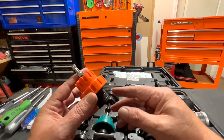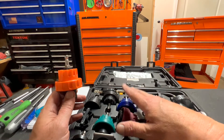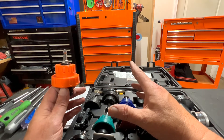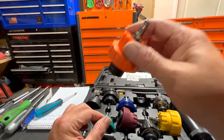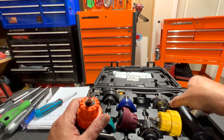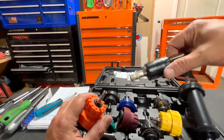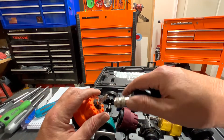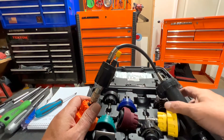Let me show you how it works on the Yukon. On the GMC Yukon, you don't have a radiator cap — it has a see-through coolant reservoir. What you do is take the lid off and replace it with this adapter, screwing it down just like a radiator cap. Then you grab your pump, which is right here in the kit.